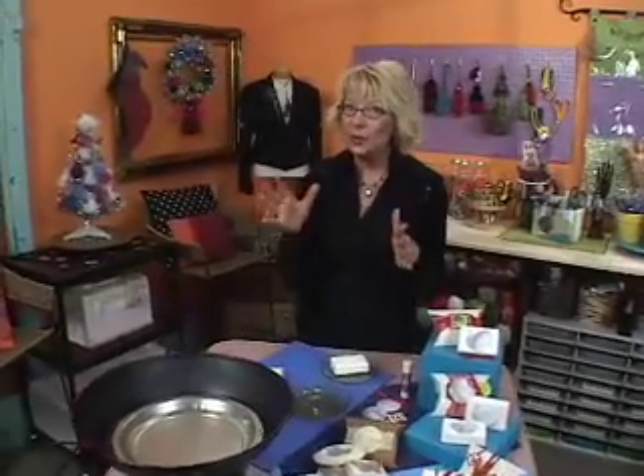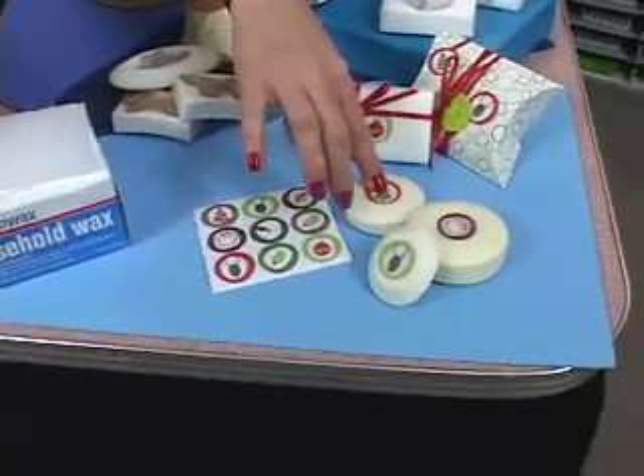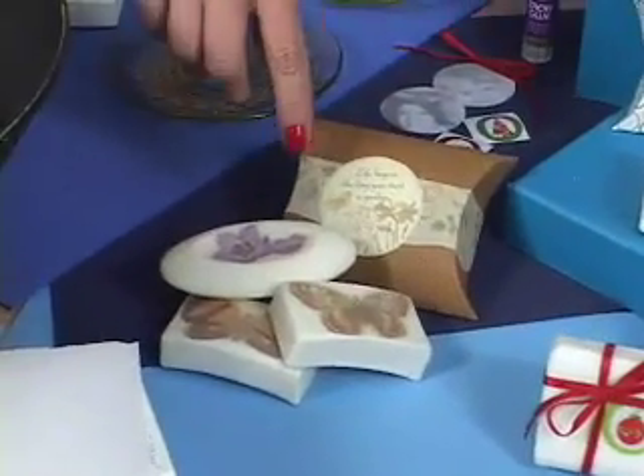It's not too late to make some great little stocking stuffers, and these are fast and easy, and you can say, I made it myself. Look at these cute little soaps. These are covered with paraffin, and underneath the paraffin is the sticker. These are cute little Christmas stickers, and then I did some really elegant soaps with the butterflies and the flowers.